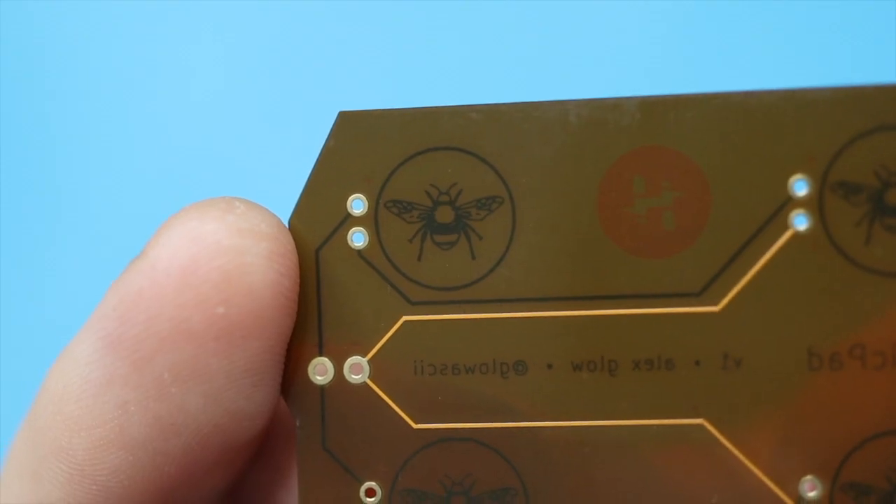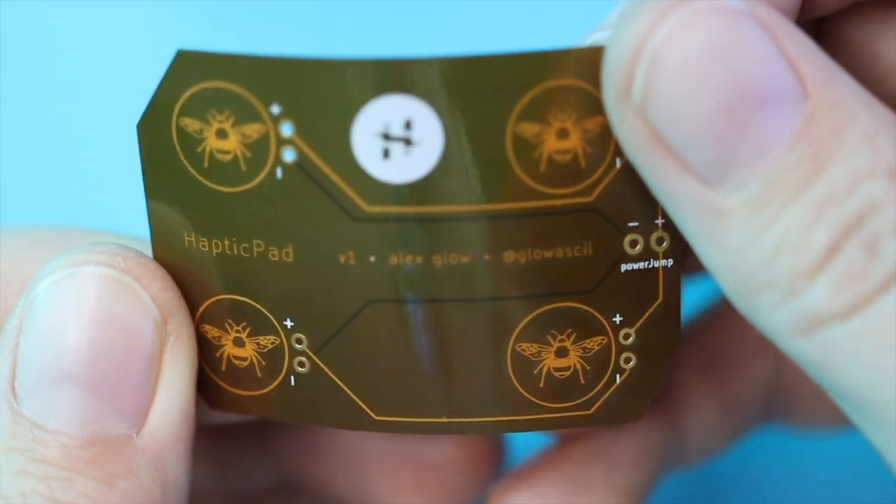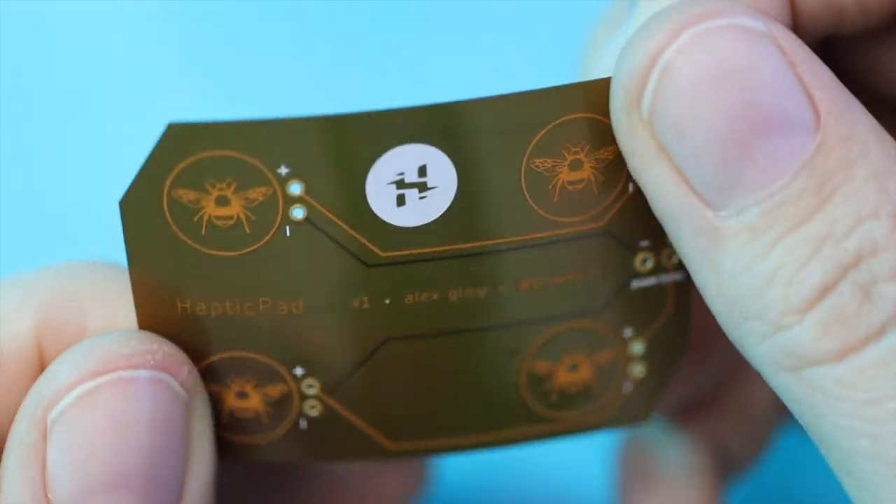I designed it for use with companion bots, so that if you want yours to purr, you can use this to mount four vibration motors inside of it. It's one of my first flex PCBs, and it's got a design of a B on it, because of course.